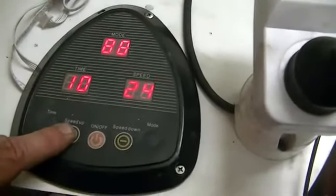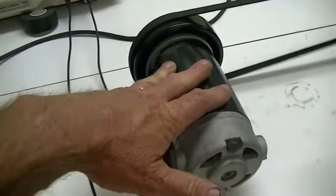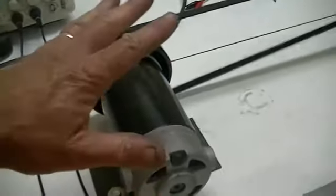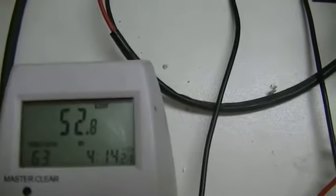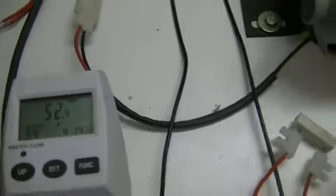Now that the exciter circuit is disconnected, we'll fire it back up to 32 where we had it before and have a look at the power consumption on the watt meter. The speed control is designed to keep this motor at a stable RPM regardless of load, so it will be at around the same RPM. And we're drawing 53 watts. You'll need to know this when we hook everything back up and work out how much power our exciter circuit is consuming.